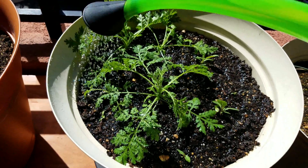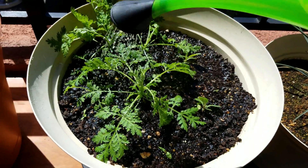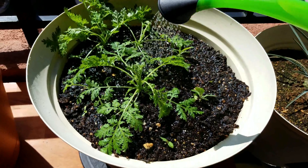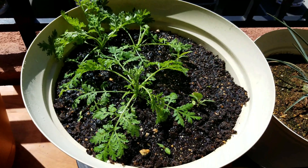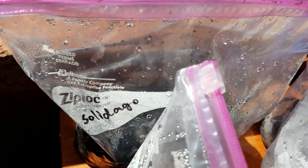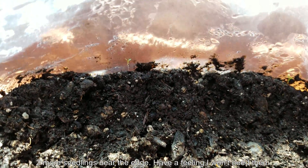It can grow 1.5 meters tall with a hairy stem according to the literature, unlike the non-hairy stems, petioles, and branches of Sweet Annie to the left of this pot, which can grow even taller. So I think maybe 1.5 meters is a short estimate — it could definitely go beyond two meters.